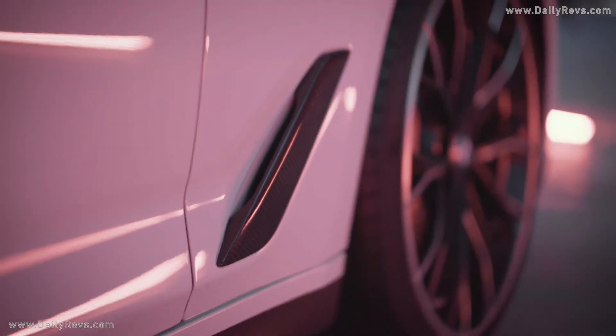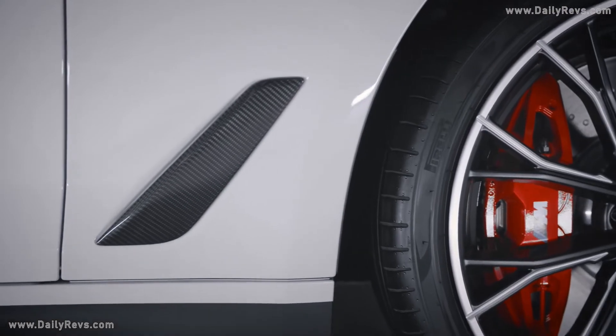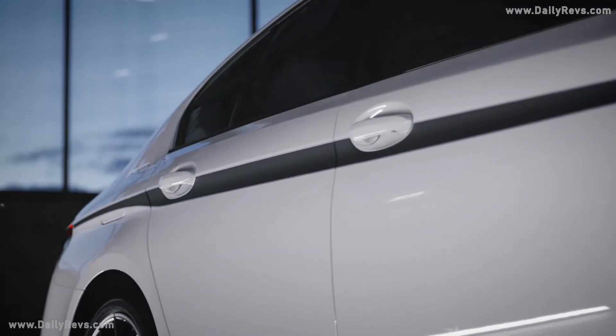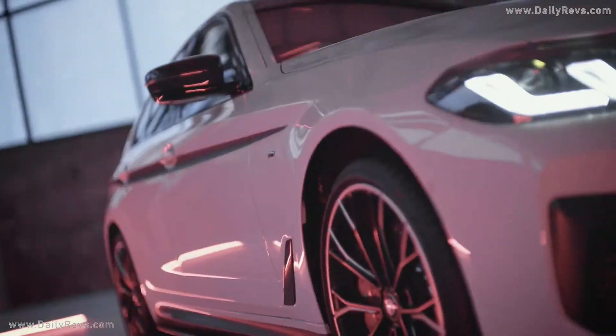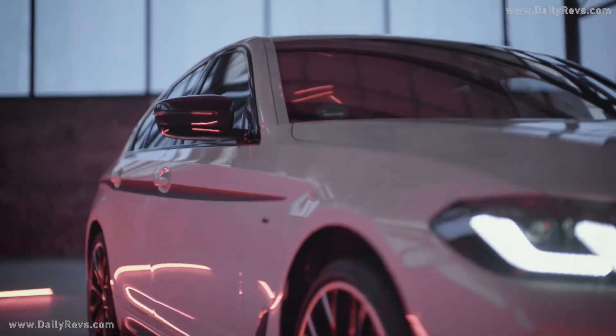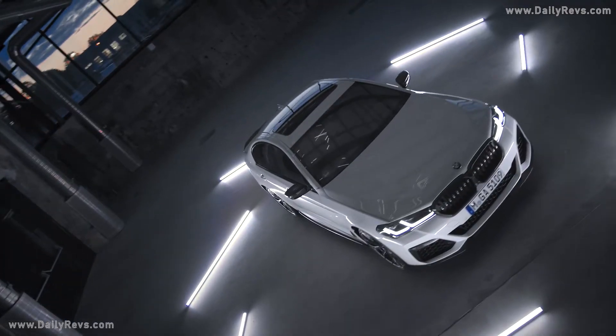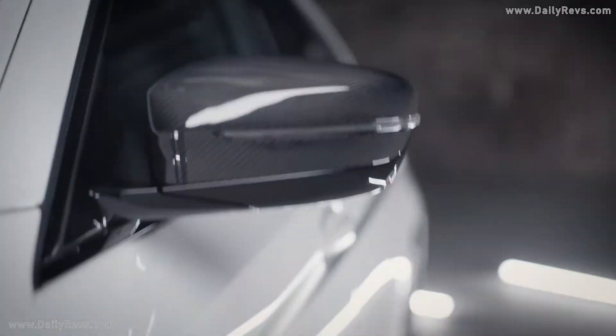The air breather directly above is also available in carbon fiber. The strong BMW proportions of the new 5 Series are highlighted even more by the accent stripes in silver and black matte. Finally, you will surely want the handcrafted mirror caps in carbon to complete the look.